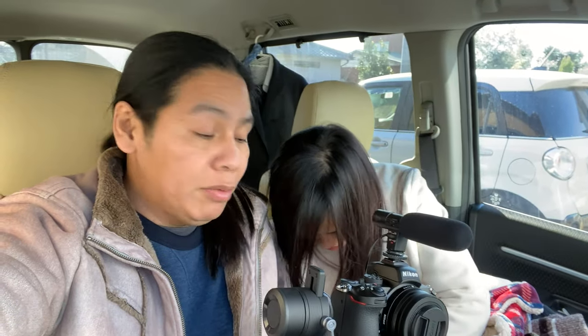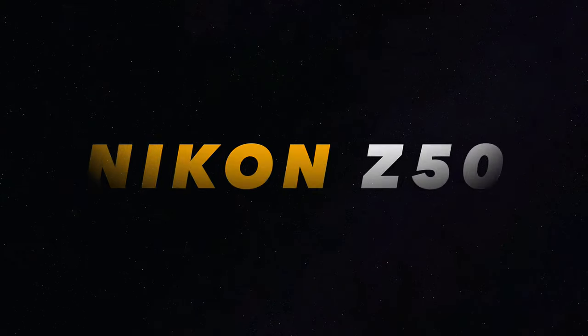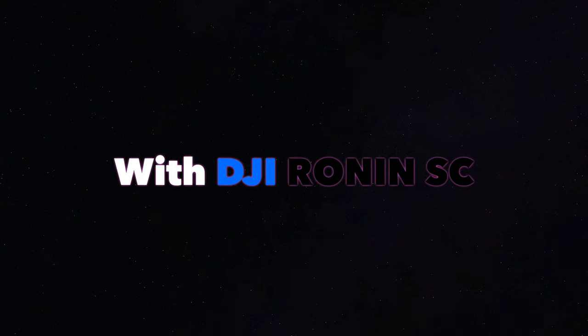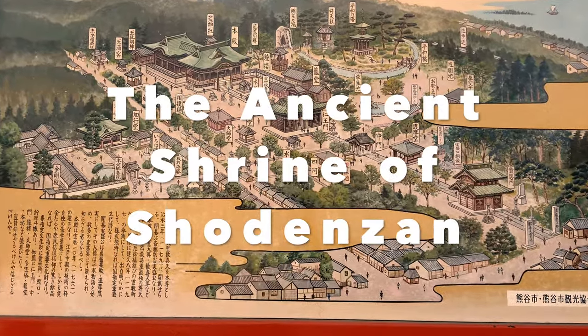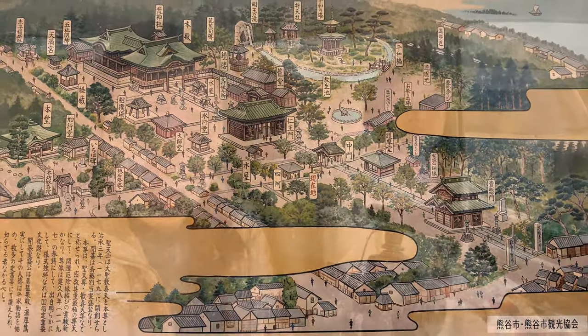Today we're going to shoot a mini documentary and we will test the DJI Ronin SC with the Z50 by Nikon. With me is the official videographer who's going to use this, so let's go.